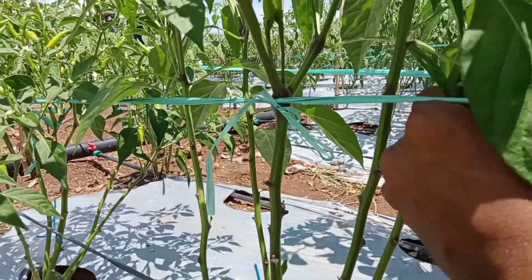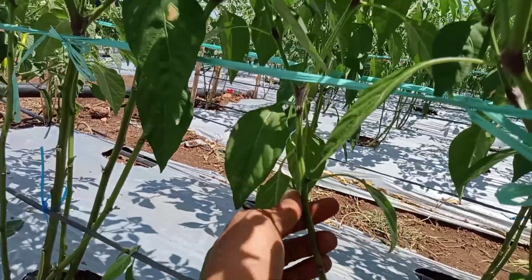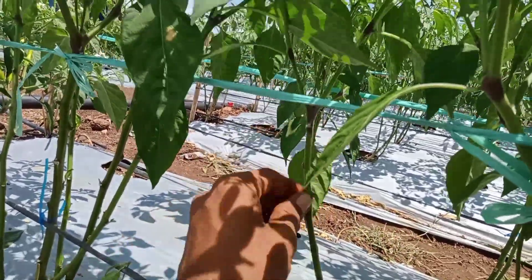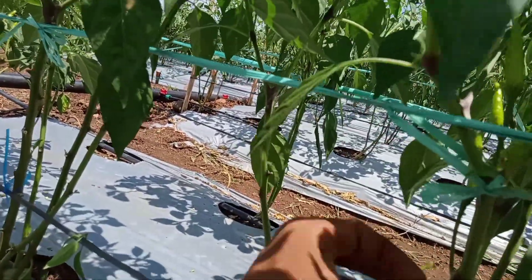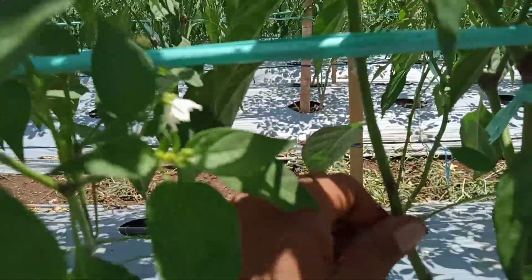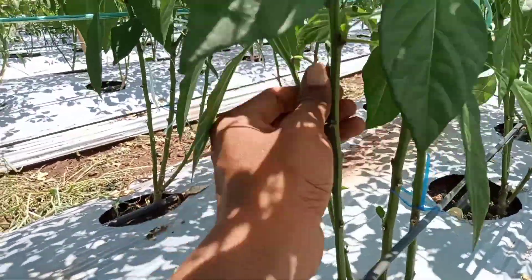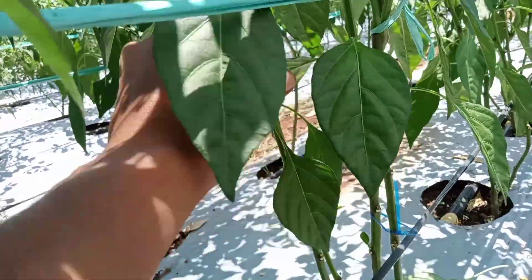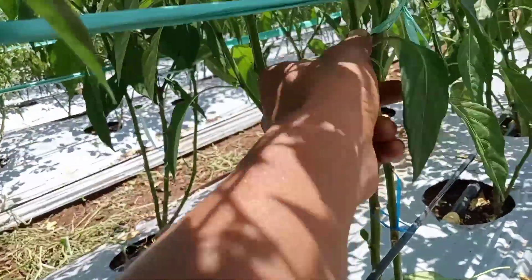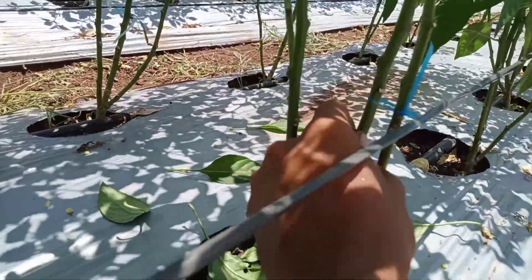Itu juga kembali pada keinginan teman-teman. Kalau saya lebih memilih untuk pemangkasan hingga pada pangkal cabang dari pohon cabai ini, sehingga nutrisi yang dibagikan terfokus pada buah dan beberapa daun yang ada setelah cabang. Seperti itu prosesnya.